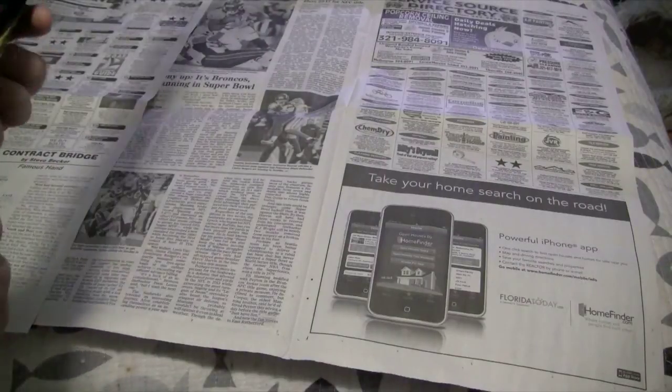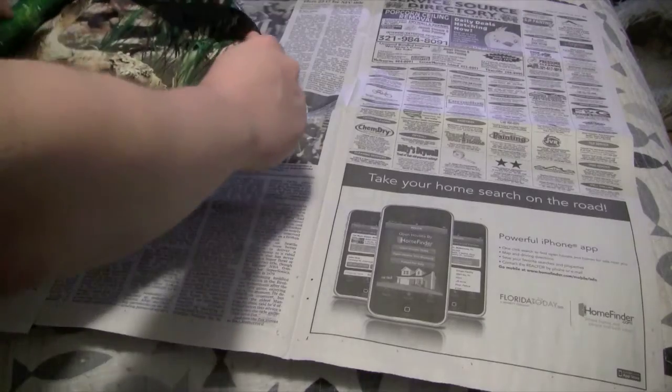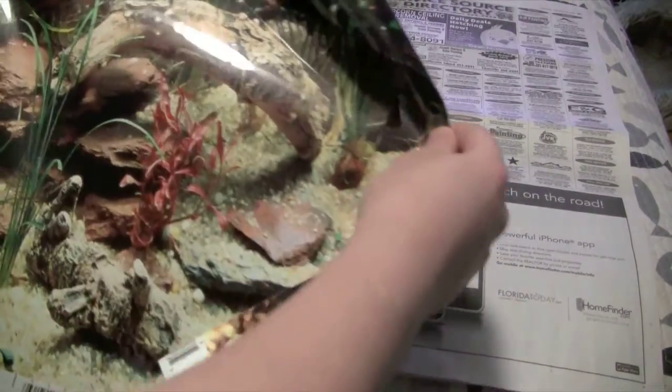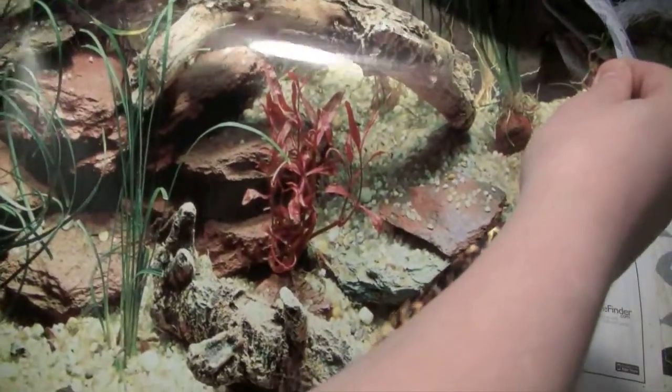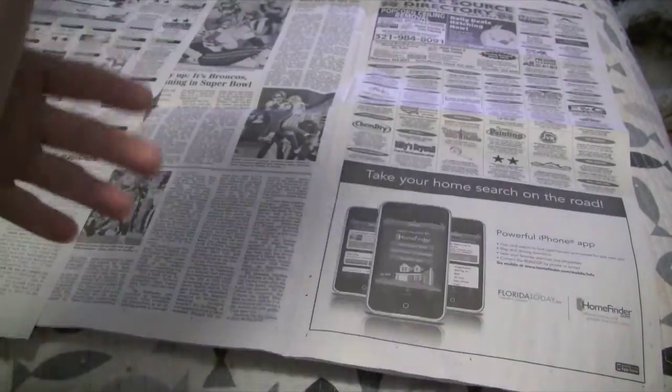Obviously you're going to want to measure and cut it first. This is not the right size for the tank I have. Wow, this background is actually pretty nice — it's like an HD picture. Props to Peko. I don't know, maybe that's why it was expensive.